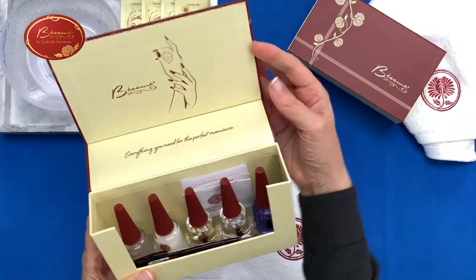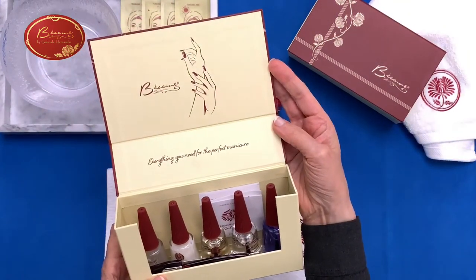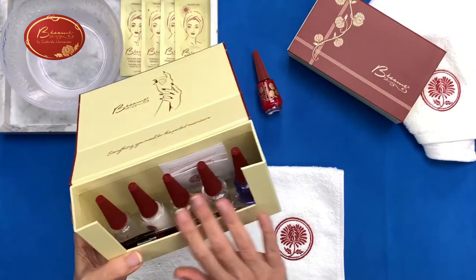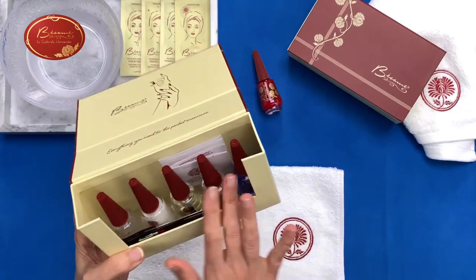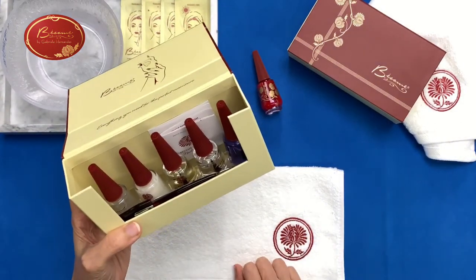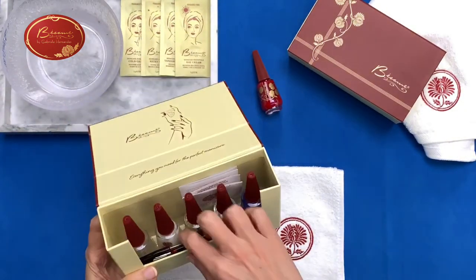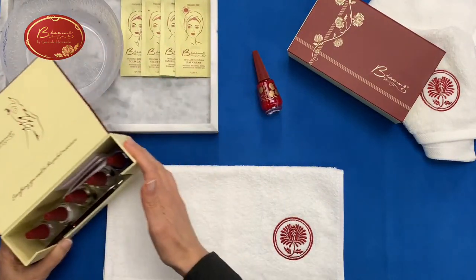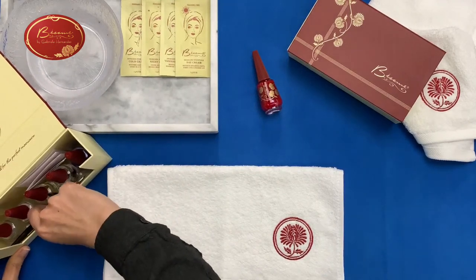When we open it, we have here nicely manicured hands, and we have five different bottles that you can see when you open it up, and a couple of tools. So let's take out all the items in the set and show you what's in there.